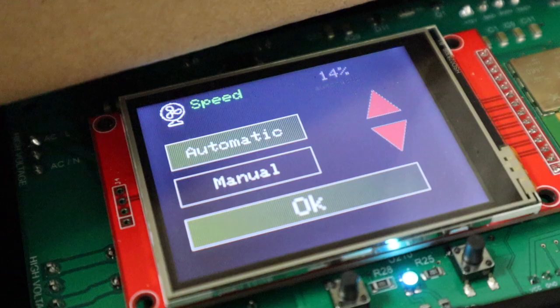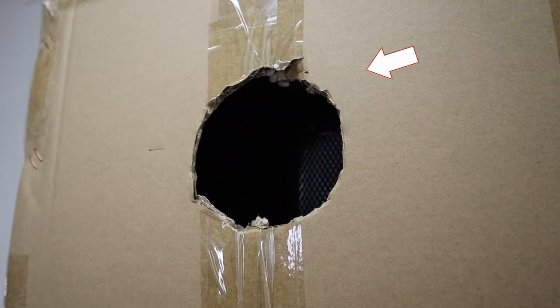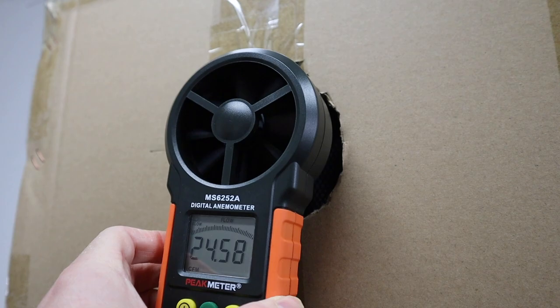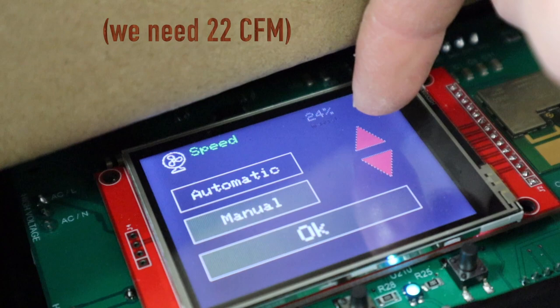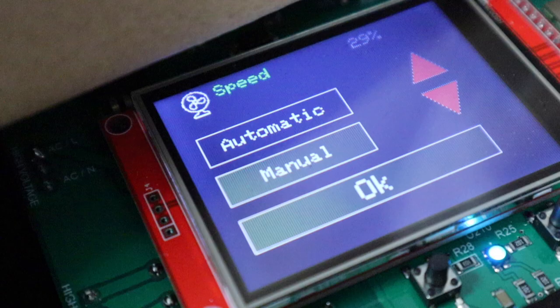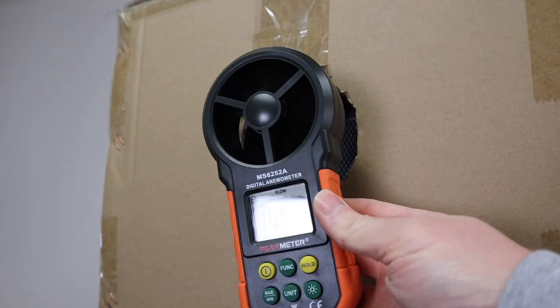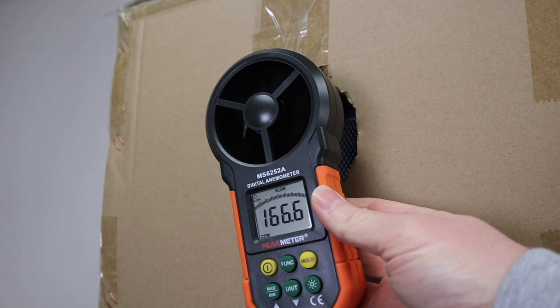The computer in tomato tent regulates fan speed depending on temperature and humidity. Right now it's at 14% — measuring that, it's already enough airflow. At higher speeds — 24%, 29%, 49% — and at full power, 99%, that goes to about 200 cubic feet per minute through two carbon filters. The fan used in tomato tent is a digital fan using DC current. They are much more efficient, quieter, and more powerful than standard hydroponic fans using AC current. We have no problem pulling air through two carbon filters.